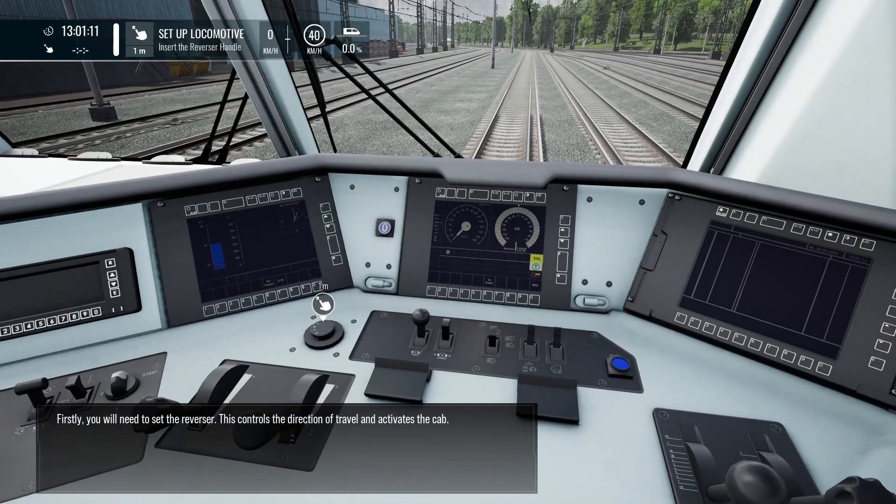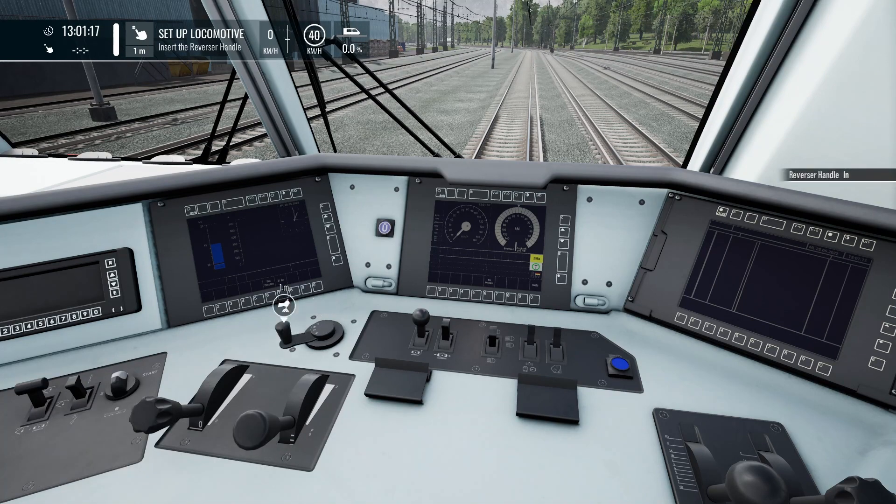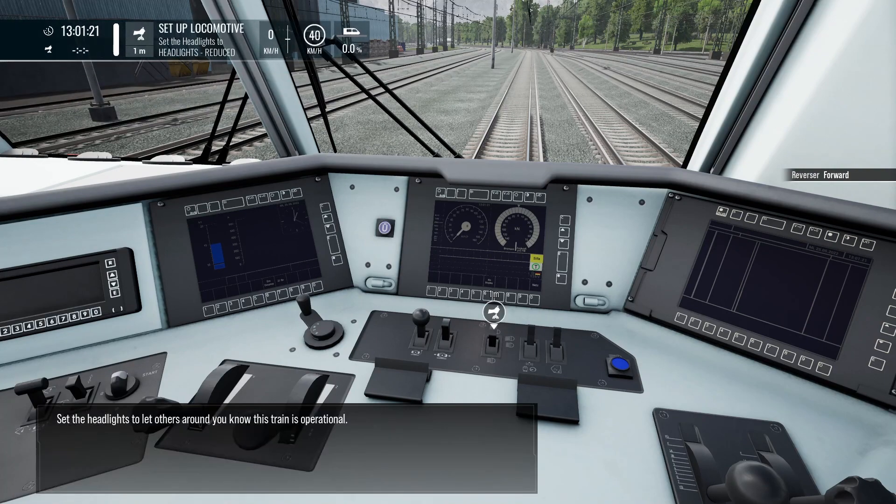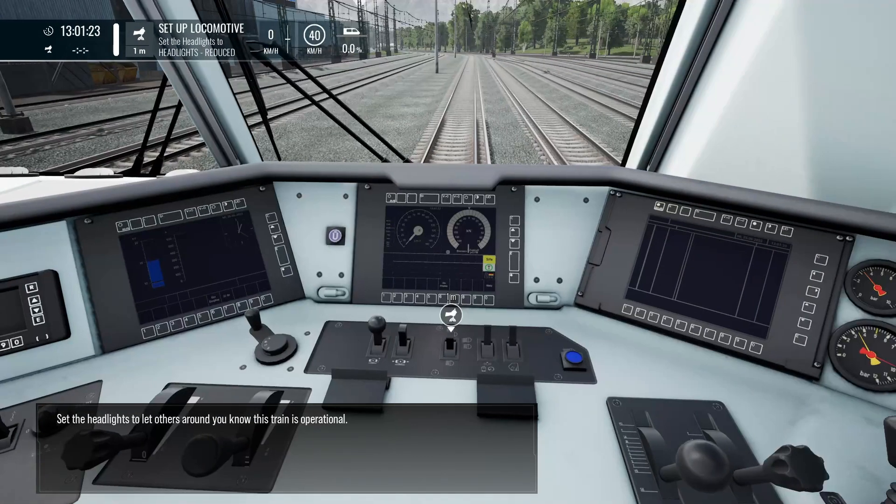Firstly, you will need to set the reverser. This controls the direction of travel and activates the cab. Set the headlights to let others around you know this train is operational.